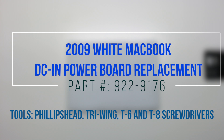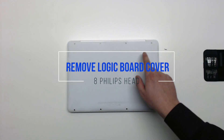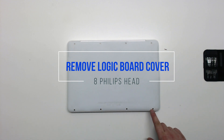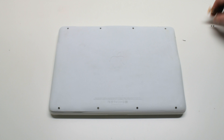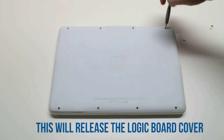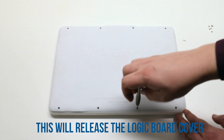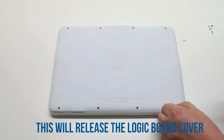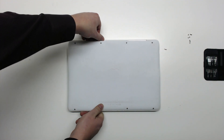2009 white MacBook DCN power board replacement. Start by removing the eight Phillips head screws that are holding down the logic board cover. After removing the eight screws, you can now lift up the logic board cover and move it out of the way.